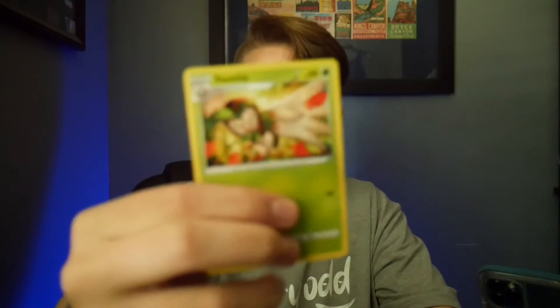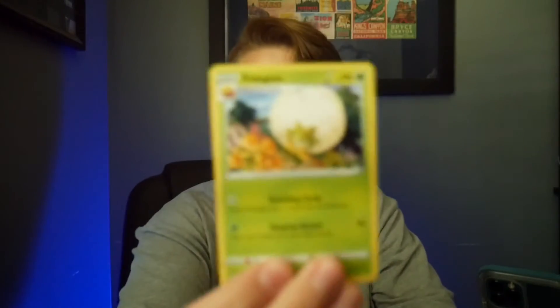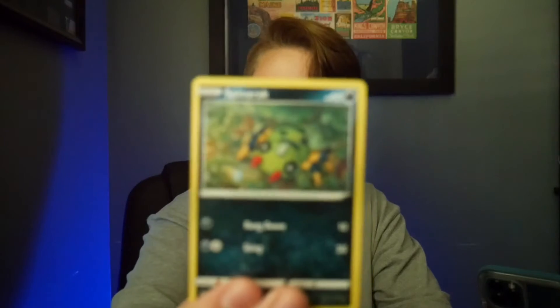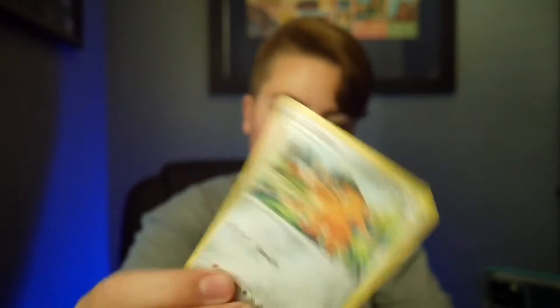All right, second pack, here we go. Code and code. One, two, three, four. We got another energy — same one. Got Dartrix. Don't think I have that one. Eldegoss. Trainer. Sneasel — it's been all right. Cutiefly — that's cute. Gossifleur — I believe I already have one of those. Snom. Another Cofagrigus. And a trainer — Rusted Sword reverse holo — it's cool. And a non-holo trainer. That one was kind of okay, but we still have two more packs.